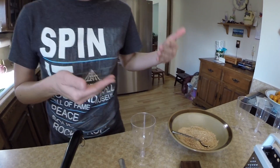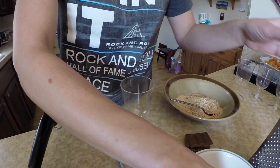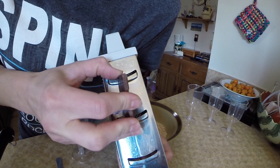Assembly: the Back to Seuss Mousse is all about layers, because you're going for the Cat in the Hat's hat layered look — that's why we call it Back to Seuss Mousse. You're going to take a chocolate bar and grate it.